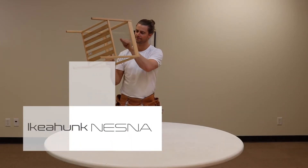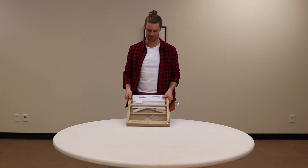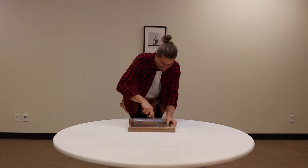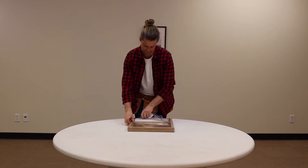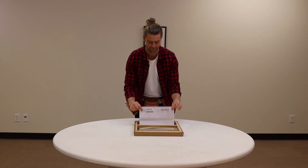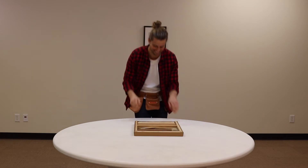Today on IKEA HUNK, we tackle the NESDA nightstand. Get rid of those instructions — because you don't need them. You got IKEA HUNK.